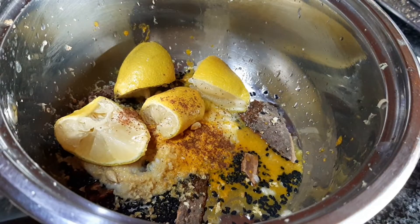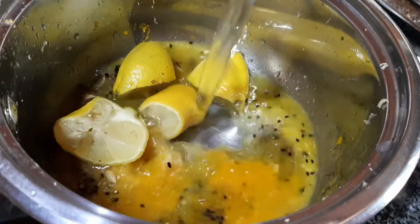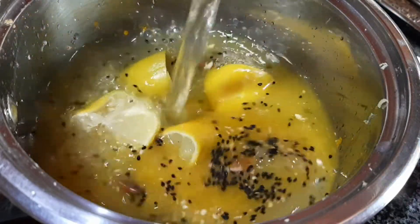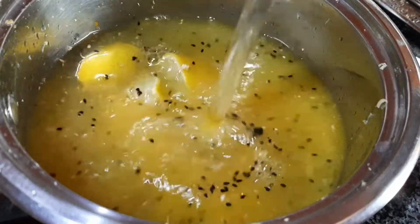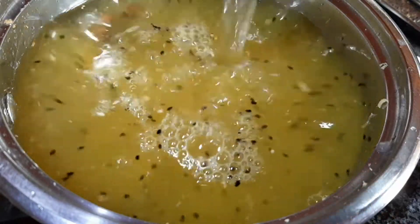I'm just adding as an optional extra some sumac — this is optional, of course. You're going to top this with some water, about three quarters of a liter of water, about 800 to 850 mls around there should be fine.